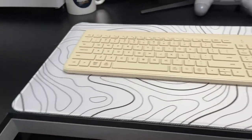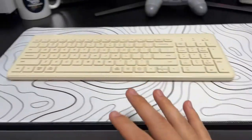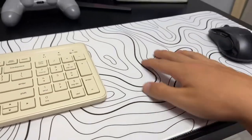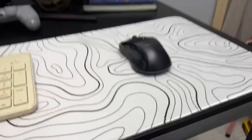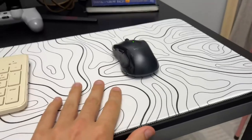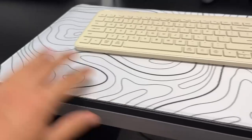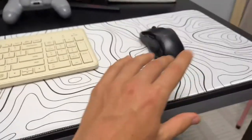Hey everybody, I just wanted to do this quick review video and give you a little update. I've been using this mouse pad for about a week now and I really just wanted to film this quick video to show you my honest opinions about it, show you kind of why I actually say this is a good mouse pad to go ahead and get. But more importantly, give you an idea of what it looks like in person and why I actually like it — why am I not returning it?